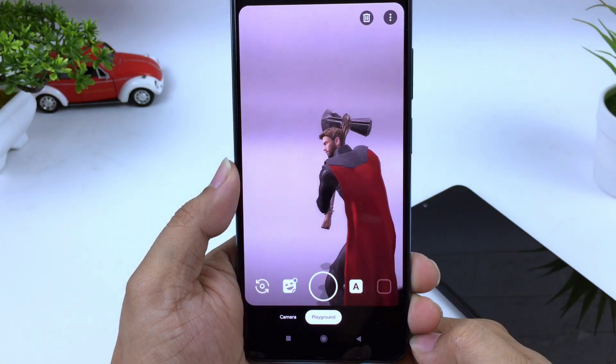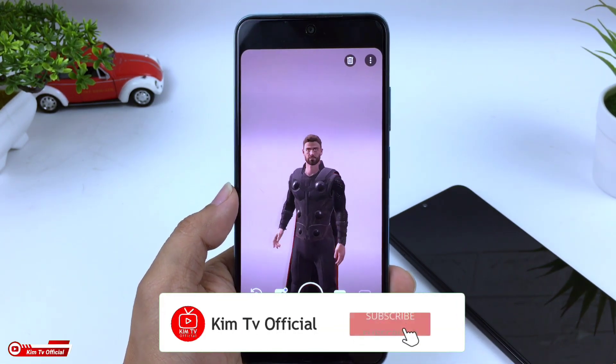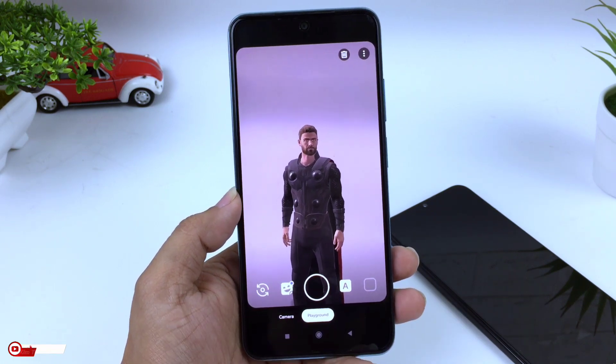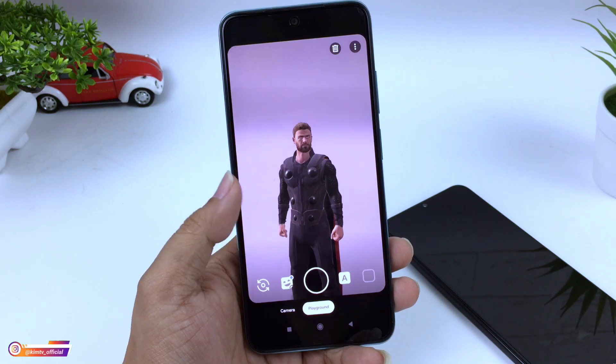Saya kira cukup sekian video kali ini, semoga bermanfaat. Jangan lupa Like, Share, Comment, dan juga Subscribe. Akhir kata, Wassalamualaikum Warahmatullahi Wabarakatuh.